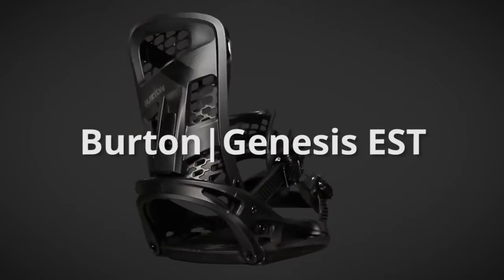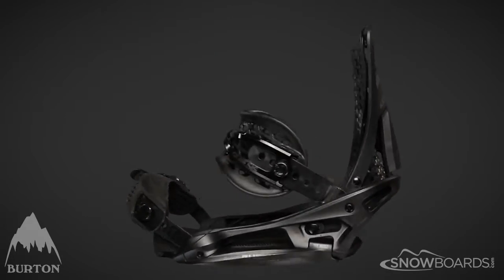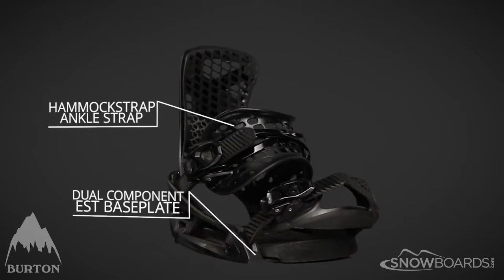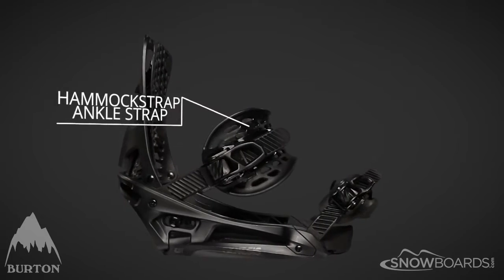The Burton Genesis EST binding is for the aggressive riders looking for a stiff, all-mountain EST binding. The hammock strap combines a minimalist design with maximum comfort and response.